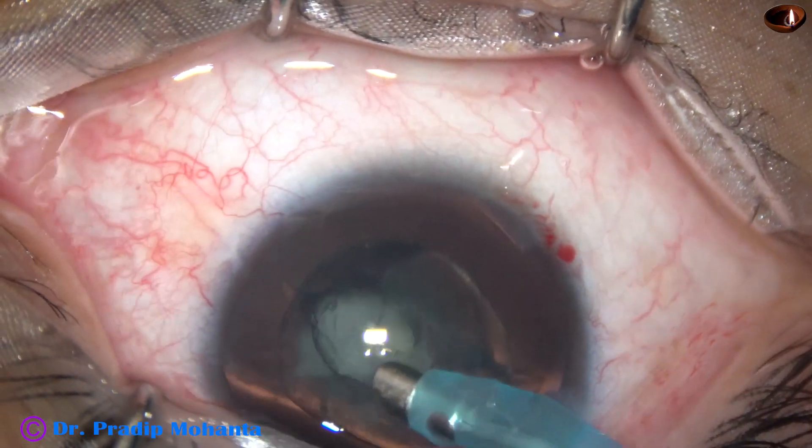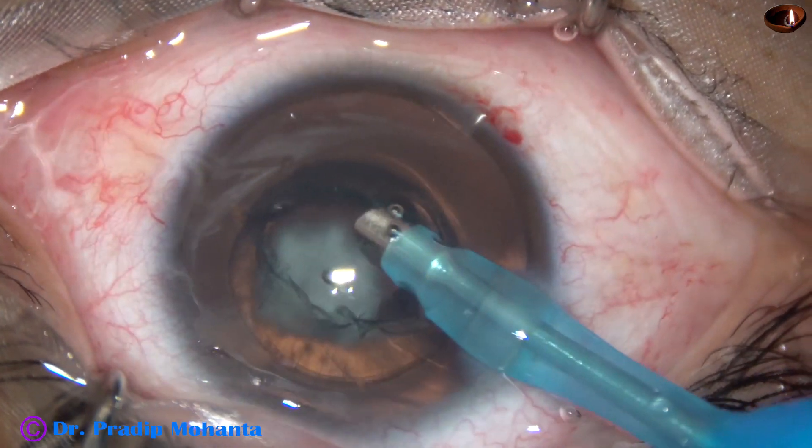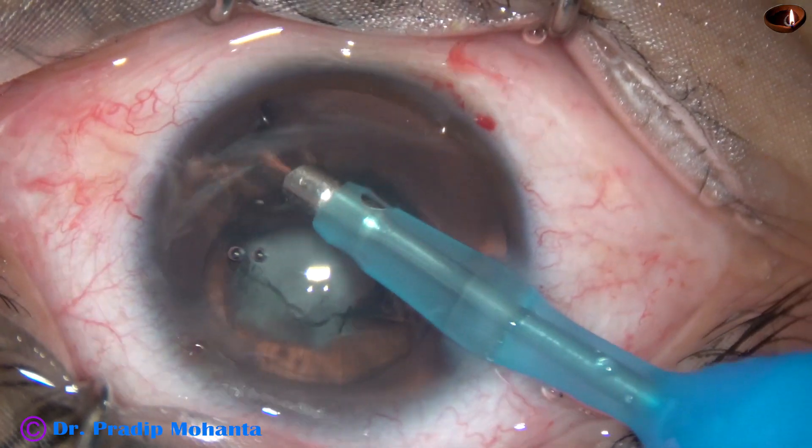This is a very soft cataract, and the nucleus has been removed.